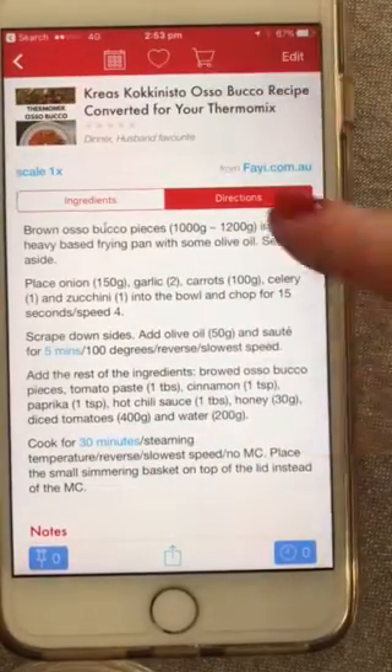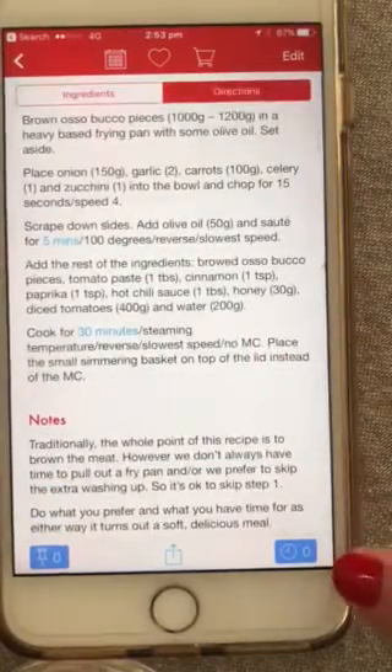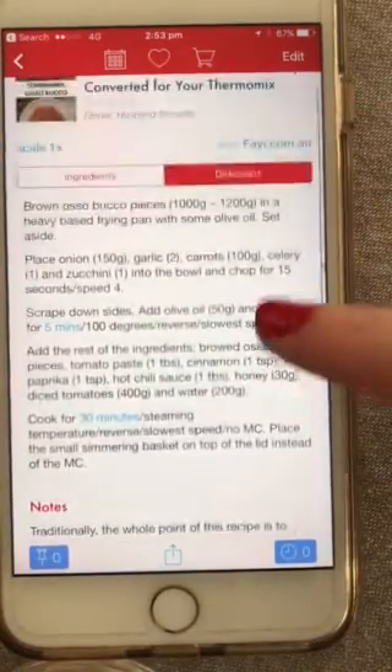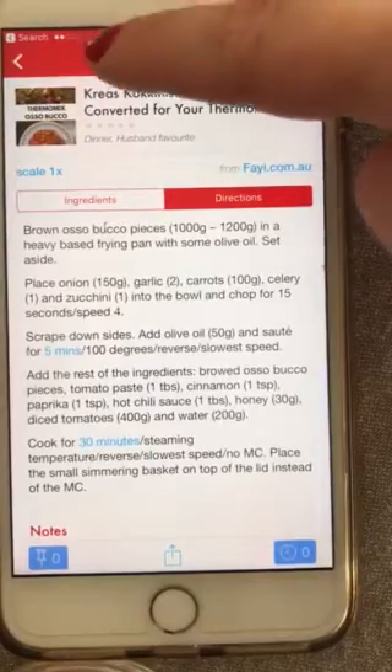Another thing you can do while cooking is time yourself. There's a little timer button down here — click on it and that way you know how long it takes you to prep. You can keep those really quick and easy dishes up your sleeve for when you need them.